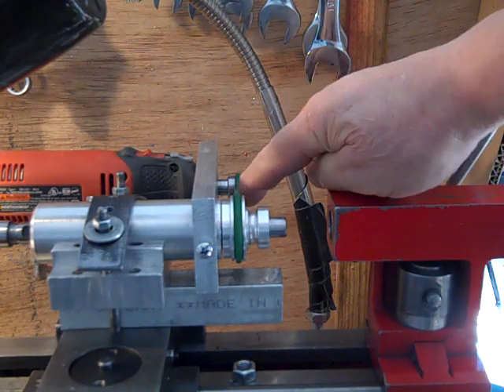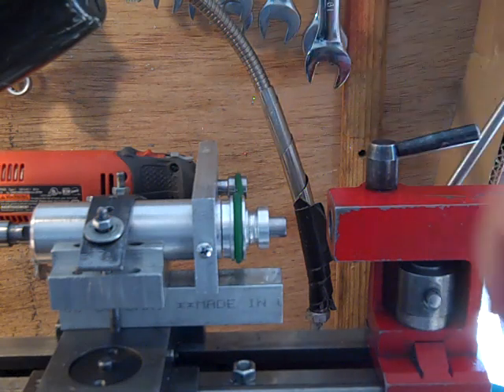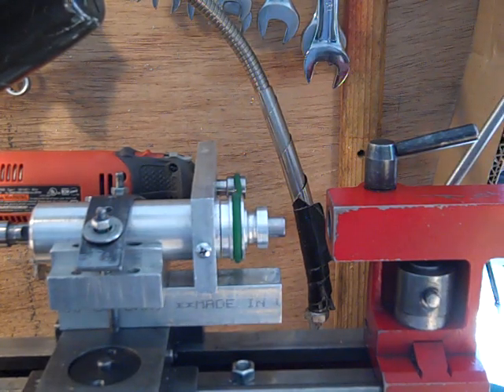I just don't want to run it for a long time because this belt rubs and it gets a little too hot. Takes a while, but it gets a little too warm.